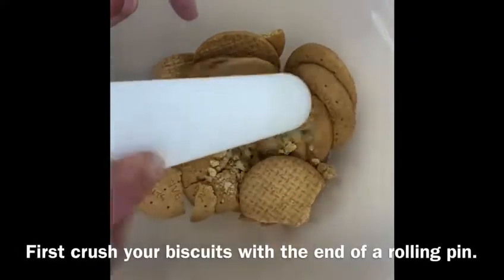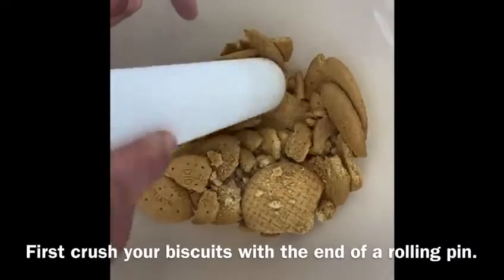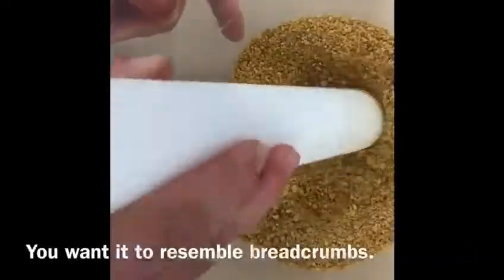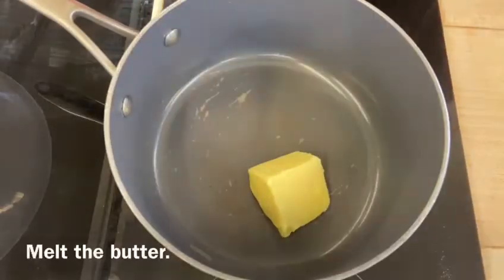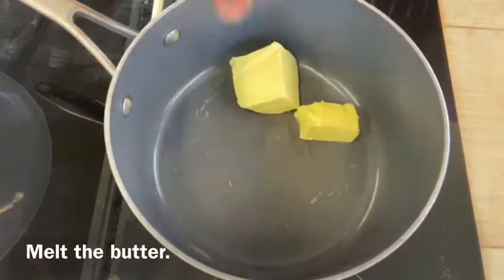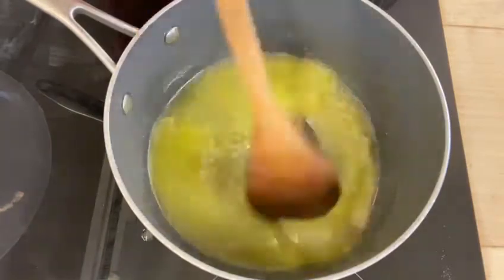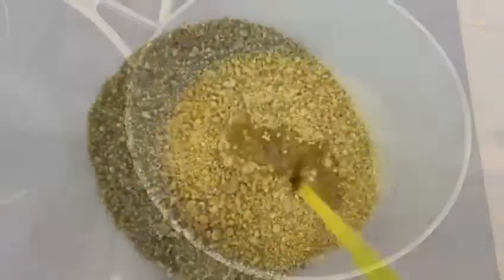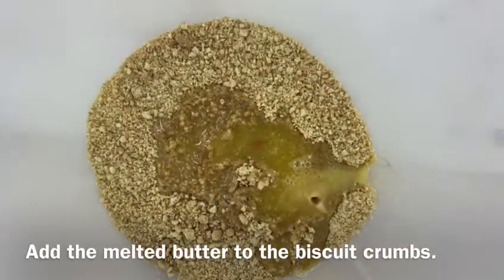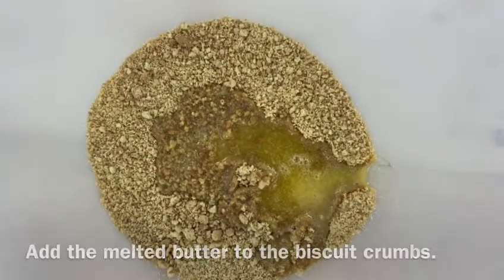First, take your digestive biscuits and crush them with the end of a rolling pin until it resembles breadcrumbs. Pop the butter in a saucepan and melt until it's foaming, then pour over the crumbs and mix until it's all beautifully coated.